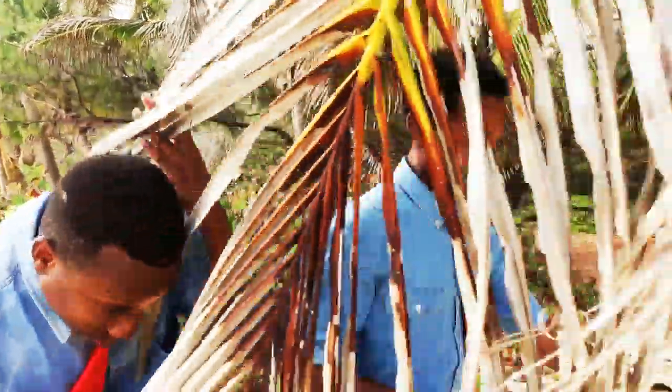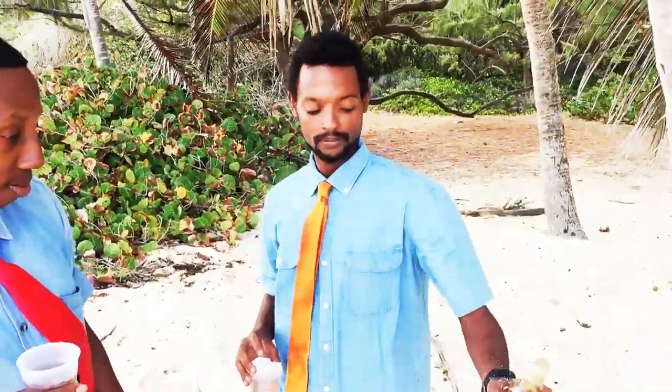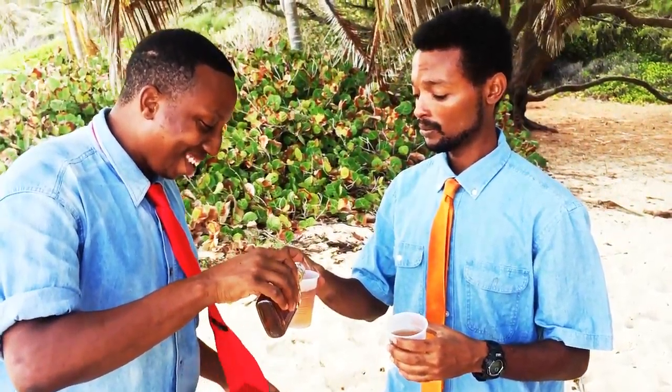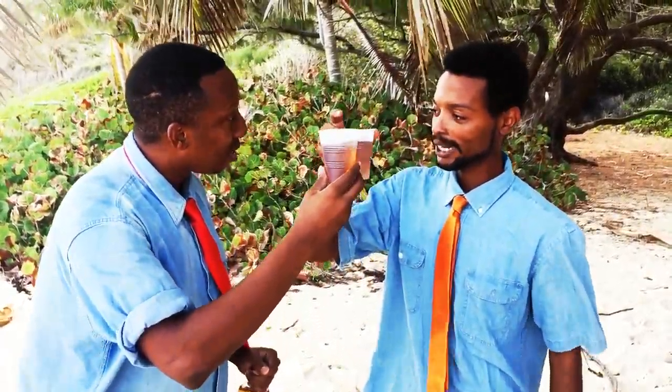Well, this is Barbados. This lime produces rum. Here's a good spot. This natural rum is sometimes a bit gritty, huh? It does. And that's our finished product, guys. Homemade mobby with rum.